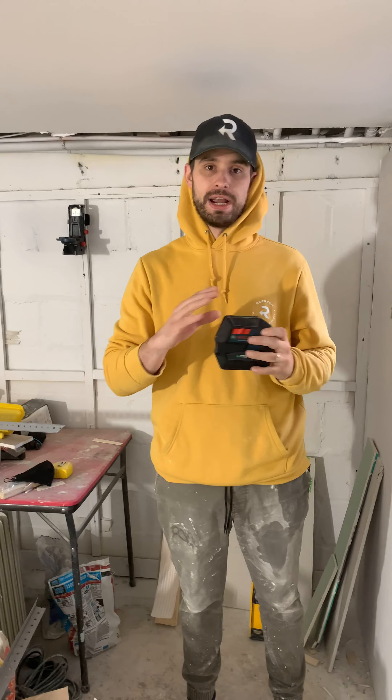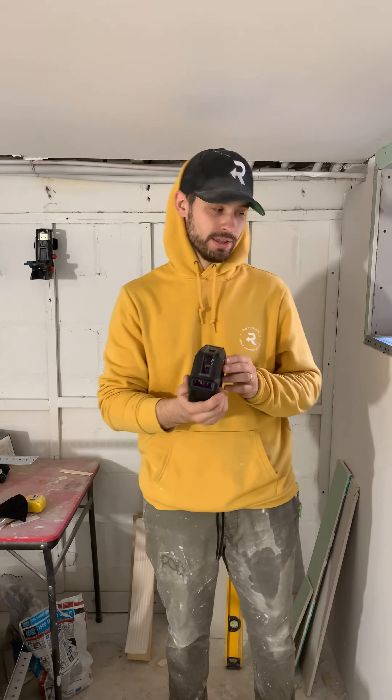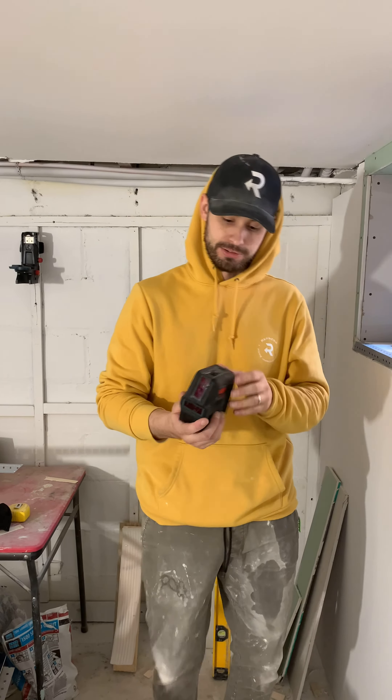We've put together a little series of random tasks that a laser level will help you with. But I'm going to show you a quick demonstration of the most basic functions that these things perform. So come on, let's show you.